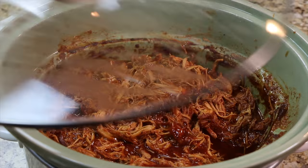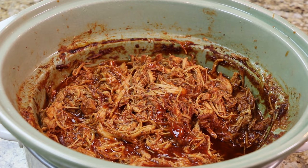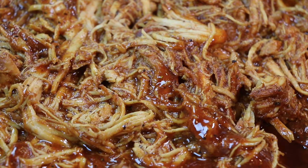This pulled chicken sandwich is sure to become a family favorite — I hope you give it a try. Thanks for watching and don't forget to subscribe to Soul Food Cooking.